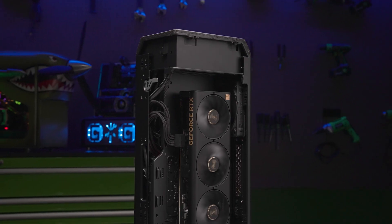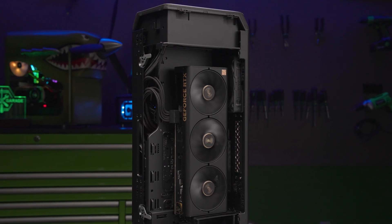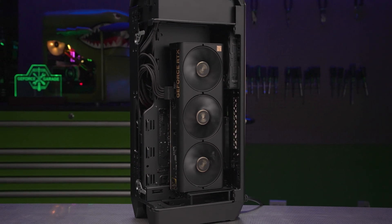What's up everybody? My name is Dwight and welcome back to GeForce Garage. Today we're building a small form factor PC powered by a GeForce RTX 4080 Super.